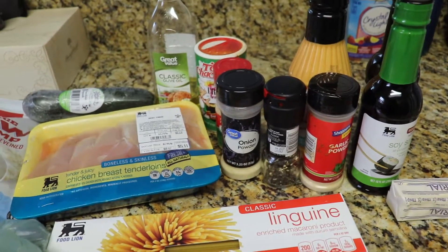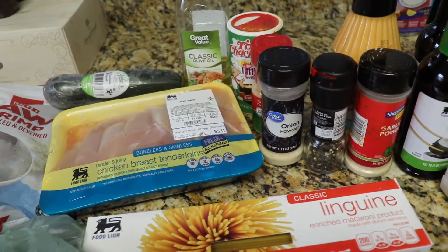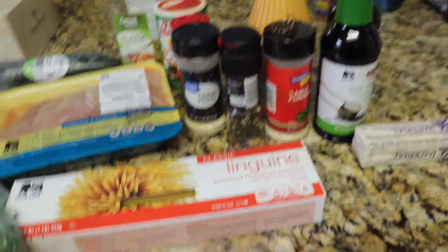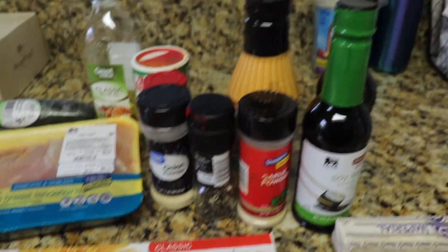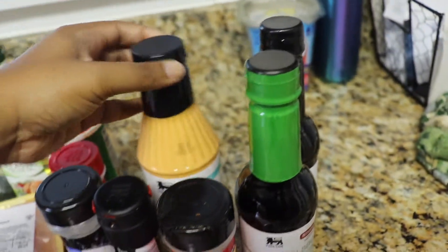Hey guys, so for my very first cooking video, we're going to make hibachi at home. These are all the ingredients: I have my linguine noodles, all the spices I'm gonna use, and the sauces.